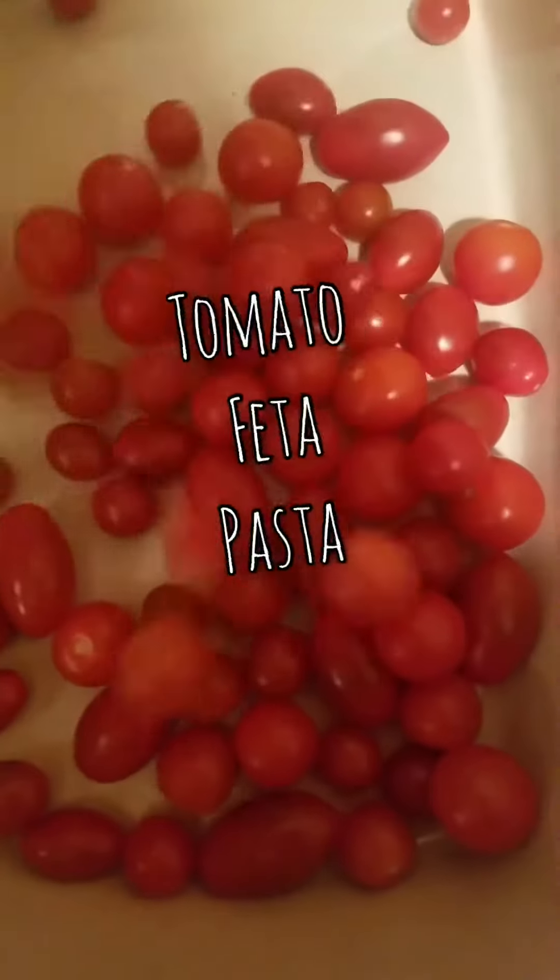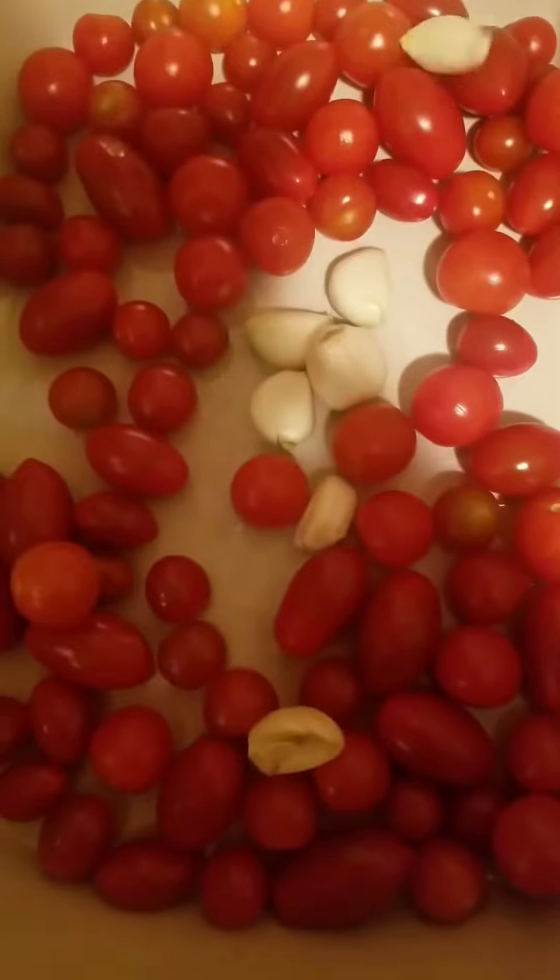My family asked me to make the viral tomato feta pasta. So I added a bunch of assorted tiny tomatoes and some garlic cloves to a baking dish.